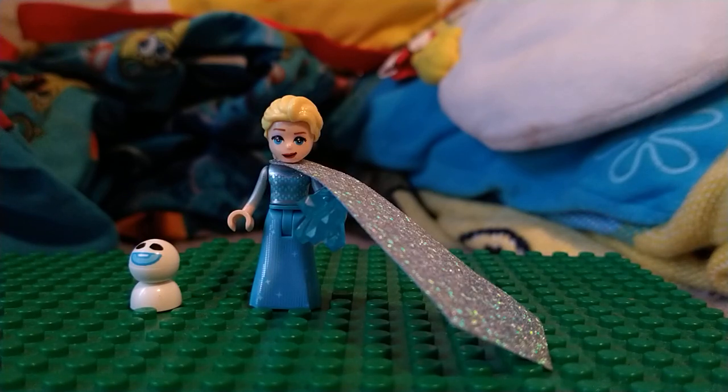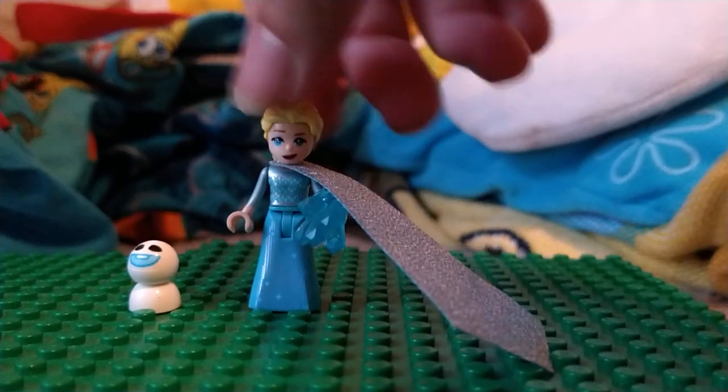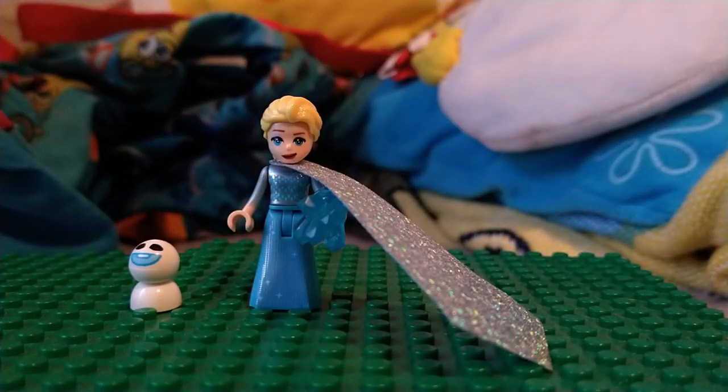Hey guys, BrickPantsStudios here, back with another video. In today's video, I'm going to be reviewing this Elsa mini doll that I got from the free market yesterday. It's actually based on the mini doll that was from the Ice Palace set that came out last year.